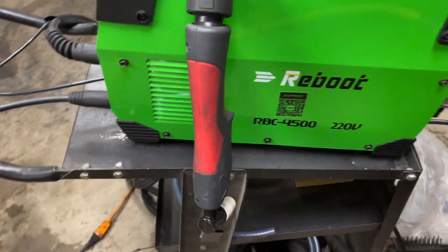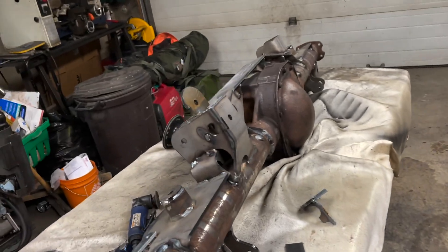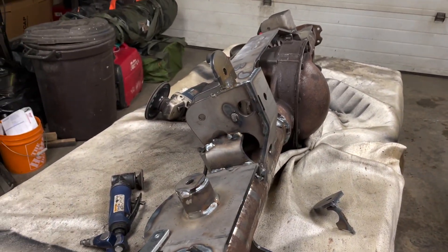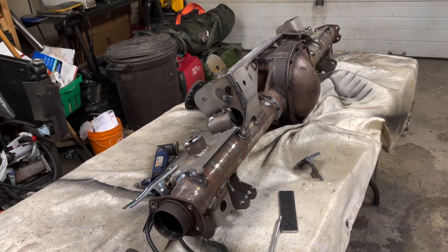Reboot. $4,500 retail value — under $300 Canadian — cutting through quarter inch steel. That's pretty freaking amazing.